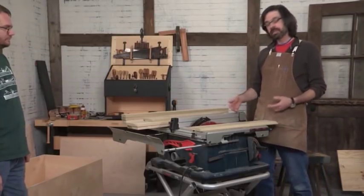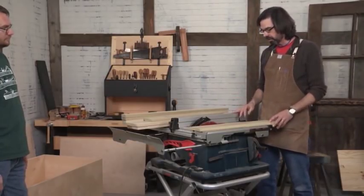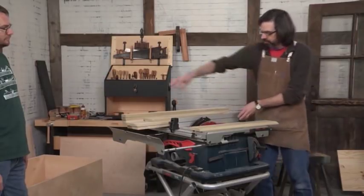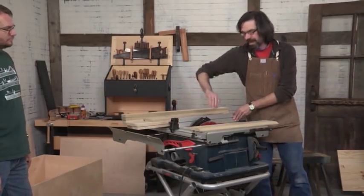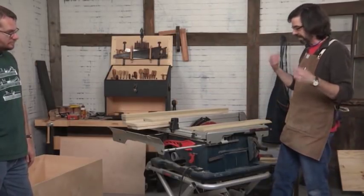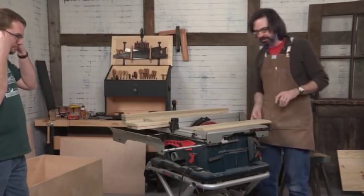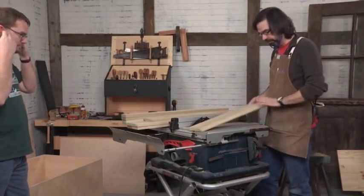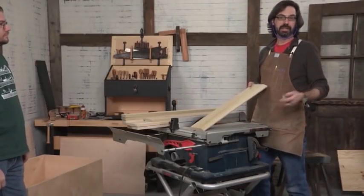The other important thing is try not to pass your hand over the blade. Try to keep it under control as much as you can. You can put your hands at the front and back of the fence, but keep your hands away from over the blade. General rules apply: ear protection, eye protection. And if it feels dangerous to you, don't do it. You can very easily cut this with a block plane — it will just take you ten times as long.